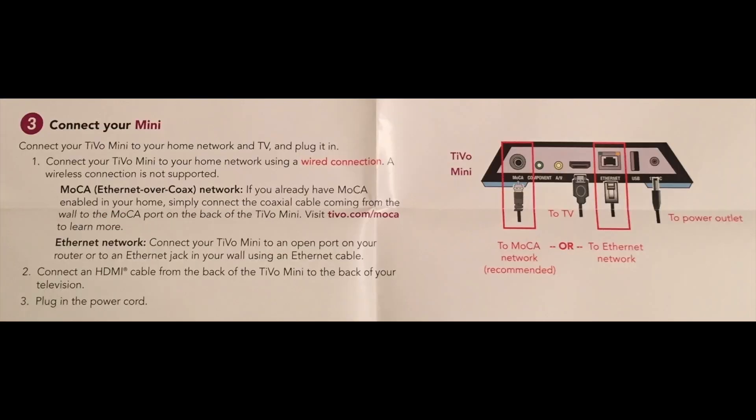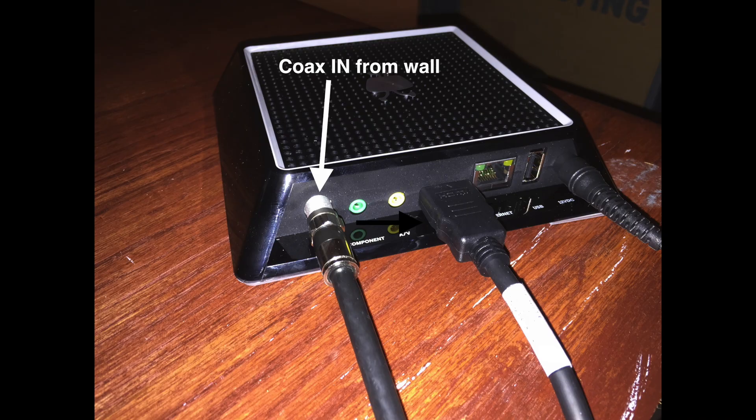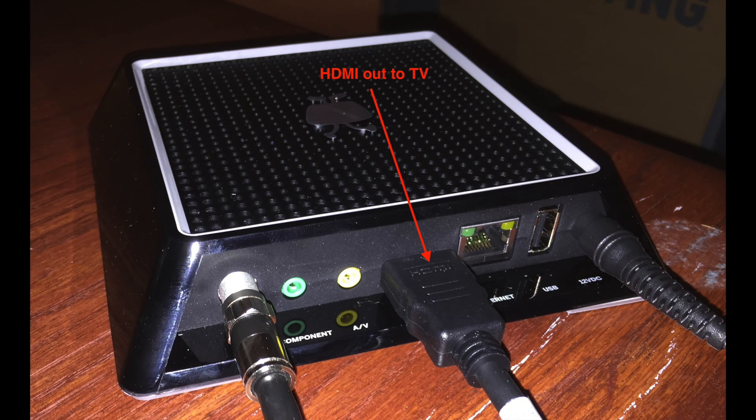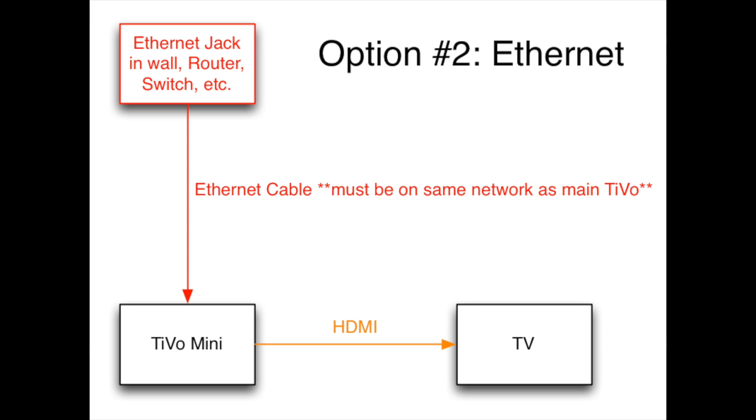In step three you connect the TiVo mini to the same network using either MoCA or an Ethernet cable. Step four is to power up the TiVo mini and complete the guided setup. First, plug a coax cable from the wall jack to the coax in on the TiVo mini. If you are in a room that has Ethernet on the same network that your main TiVo is plugged into, you can plug Ethernet straight into the TiVo mini — performance has been the same for me on both. Then run the HDMI cable from the HDMI out on the TiVo mini to an open HDMI port on your TV. Finally, power up the TiVo mini. Here is a wiring diagram for connecting through MoCA and here is a wiring diagram using Ethernet.